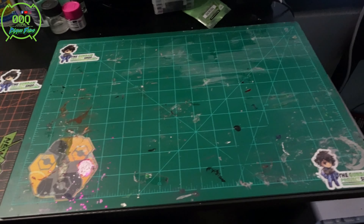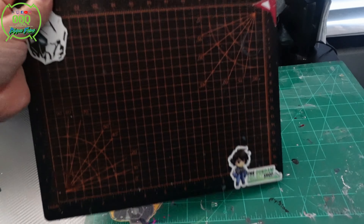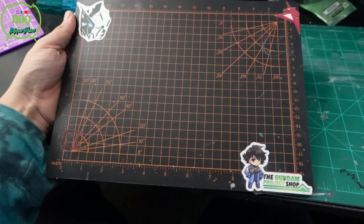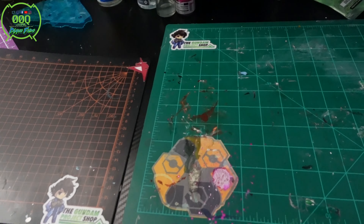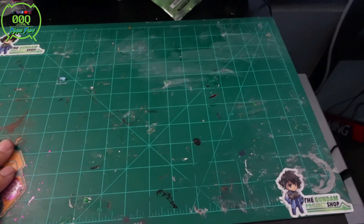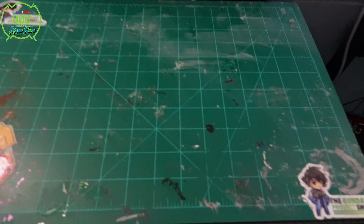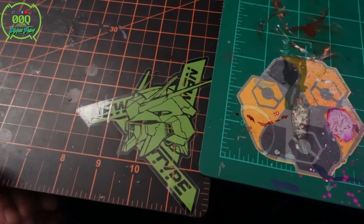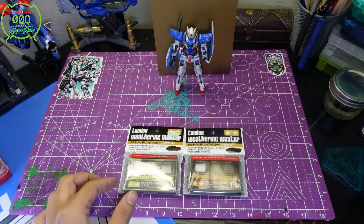The last thing any Gunpla builder — especially a new one — needs is a self-healing cutting mat, something you can safely operate on. I have mats for different reasons: when I'm painting or doing epoxy work, I use my older, dirtier mat. I also have another one out here. Feel free to customize yours with stickers — it makes it more fun.